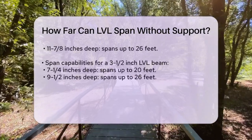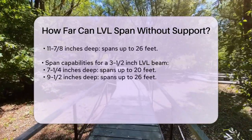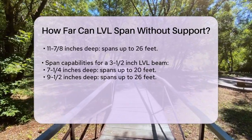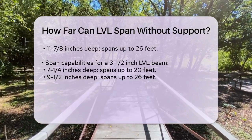For a 3½ inch LVL beam, the spans are slightly longer. At 7¼ inches deep it can span 20 feet, at 9½ inches deep it can span 26 feet, and at 11 and 7/8 inches deep it can span up to 30 feet.